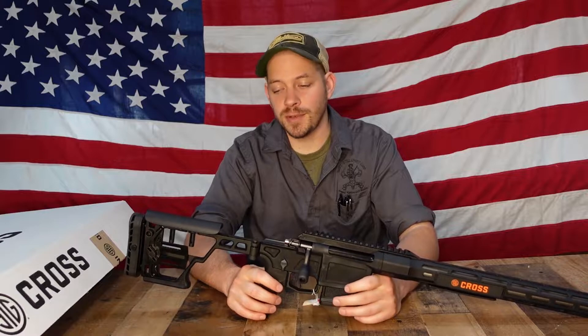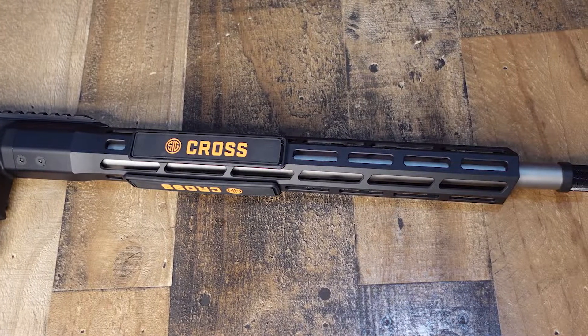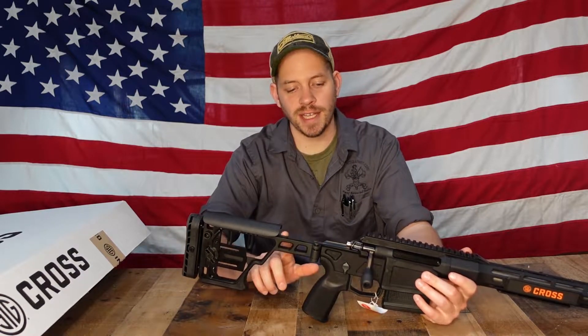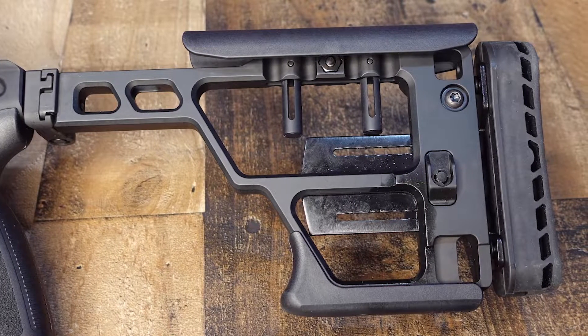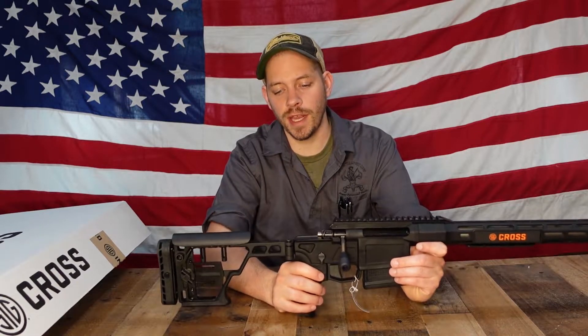A couple of things that are really nice about this gun. Number one is it's very lightweight, coming in at about six and a half pounds. It has a 16-inch stainless steel barrel with a 1-in-10 twist. Starting from the back and working our way up on features, it has a chassis system with a stock that is adjustable for both length of pull and cheek height for mounting different sized scopes. It's skeletonized, which cuts a lot of the weight out.